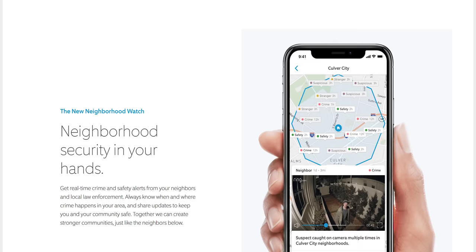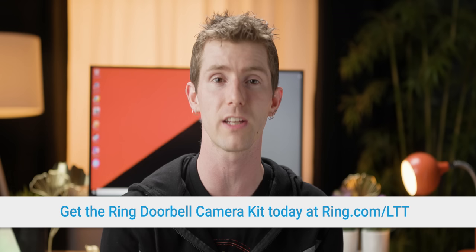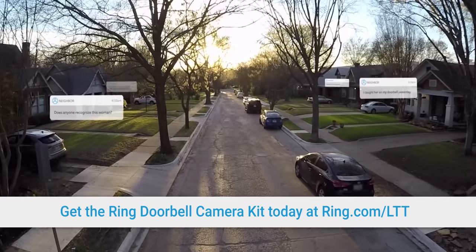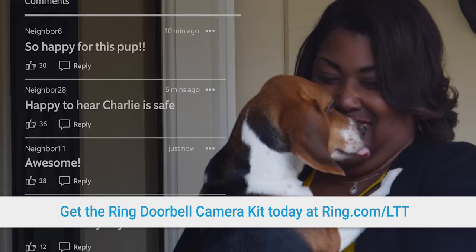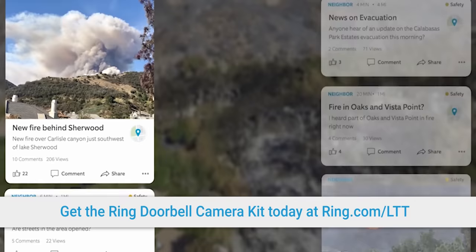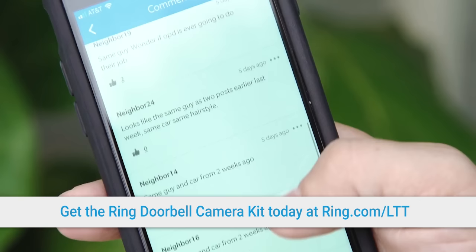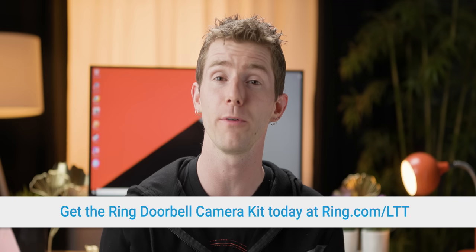The Neighbors app by Ring — the same Ring that makes video doorbells — is all about helping you stop feeling alone when it comes to your security. It allows you to receive real-time information on what's happening around you from other users. You can put out an alert if you see something suspicious like a possible burglar, send a notice if you lost something valuable like your pet, and give or receive a warning if a disaster is coming, like a fire or flood. Ring partners with local law enforcement to stop crime sprees, and right now it's available in the US only, but more countries are coming soon. Users have full control of what information is made publicly available to protect your privacy from both other users and law enforcement. It's free to use and download, and available for Android and iOS today.